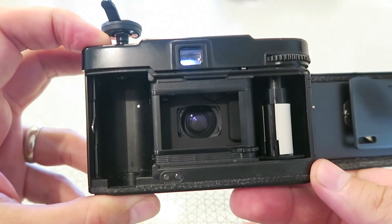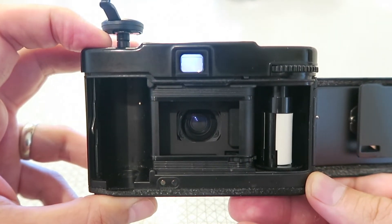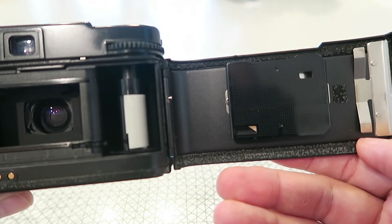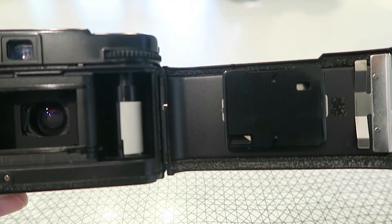Taking a look under the hood — the camera has no provision for DX coding, which of course is why you set the ISO manually on the front. It's really just a standard 35mm full-frame camera. Over on this side you can see some light seals that have probably seen better days and could stand to be replaced.